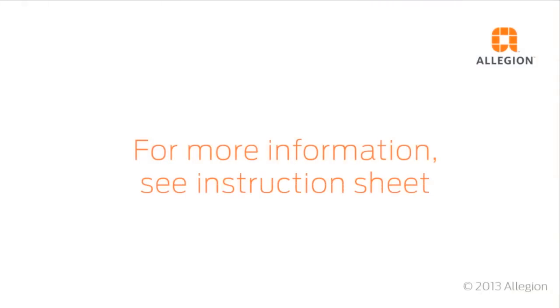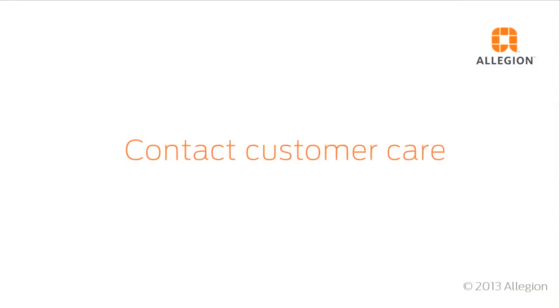For more information, see your instruction sheet, or contact Customer Care at 671-7011.